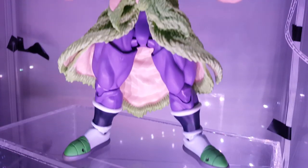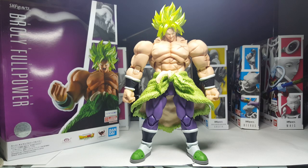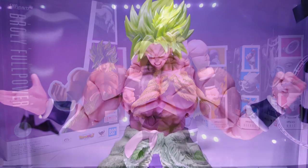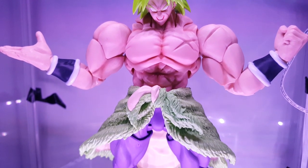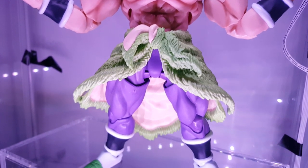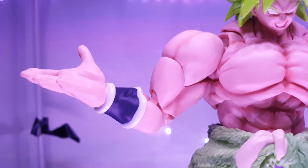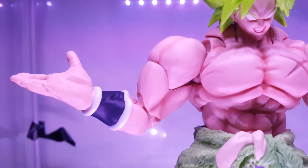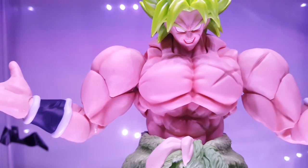Now for the paint apps in general guys, Tamashii killed it here. There is not a single spot on this figure where I stopped and thought they dropped the ball. Yes, of course any figure can be upgraded with a custom paint job, but this figure on its own is very solid coming out of the box. What's more is that everything flows — it's not like a flesh tone that has too much sharpness and contrast compared to the rest of the clothing and the hair and the lower body. It's actually meshing very well, and even the scarring on the torso isn't muted nor does it look overly characterized either.